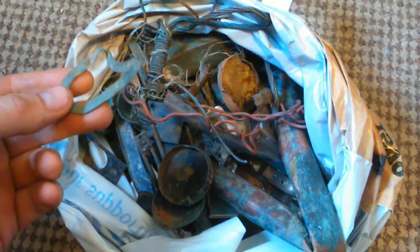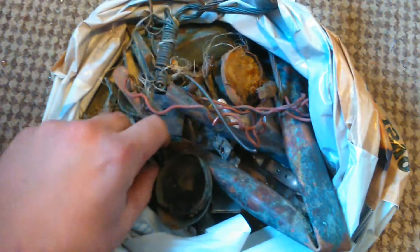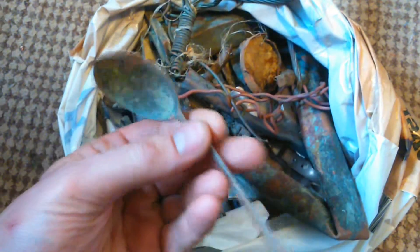Hey guys, William here again. Let's make this video on what kind of copper I get when I metal detecting on the beach. Now where I am, boats used to come in here about 100-200 years ago and fall to bits, leaving bits of wire and stuff behind. So this is the kind of stuff I find — copper spoons, copper wire, and things like that.